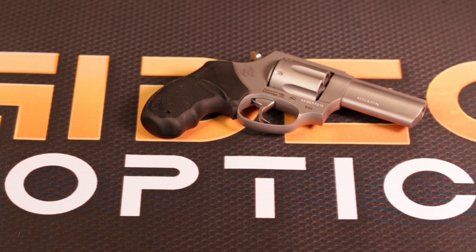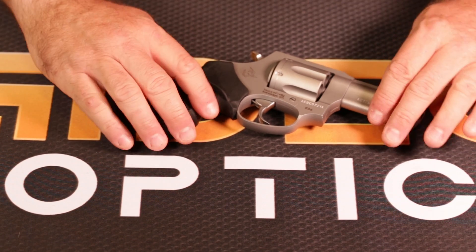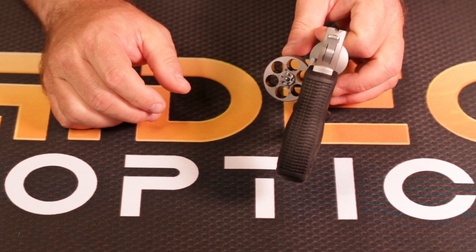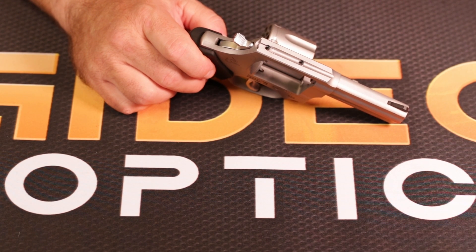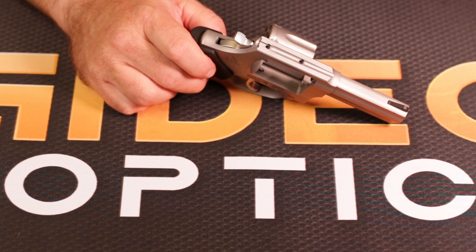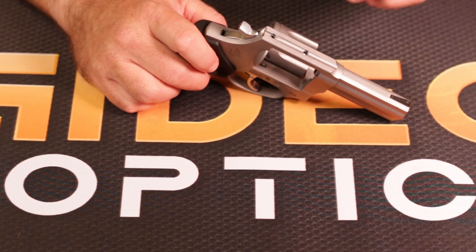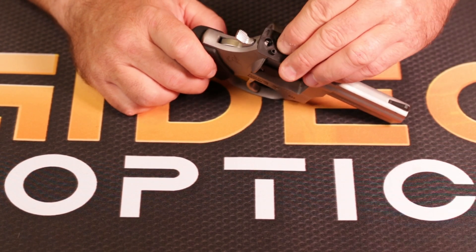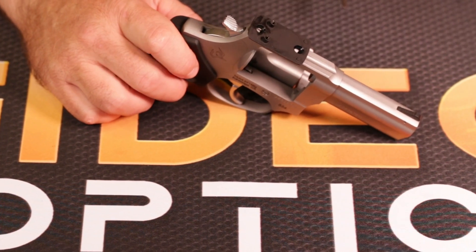Good afternoon everybody. I have a brand new, in-the-box, unfired Taurus 856 Toro with a 3-inch barrel in 38 Special. What is cool about this gun — drumroll please — is these two holes in the top, which makes the Toro the first, to my knowledge, factory affordable optics-ready revolver on the market. This is an install video. I already did this once and didn't film it right, so this is my second take — it is not going to take very long.